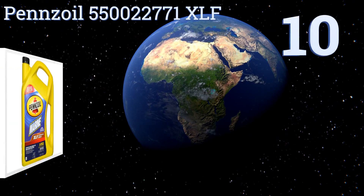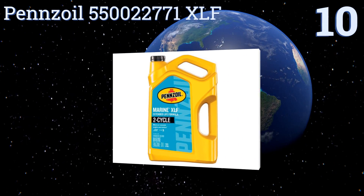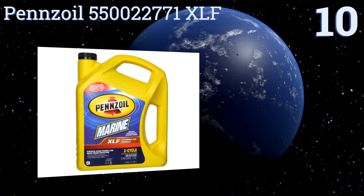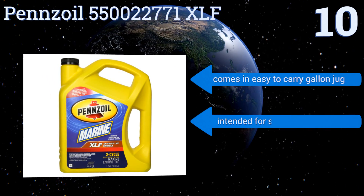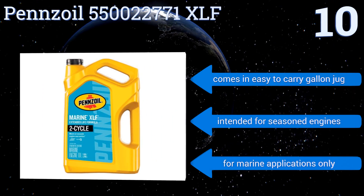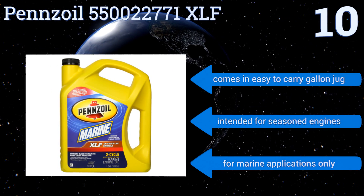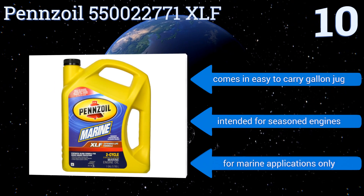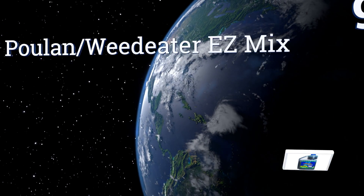Starting off our list at number 10, the Penzoil 550022771 XLF is a standard marine grade blend that should help you safely run and maintain your outboard motor in a variety of conditions. It won't increase performance like some others will, but it won't cost you too much either. It comes in an easy-to-carry gallon jug and is intended for seasoned engines, however this one is for marine applications only.